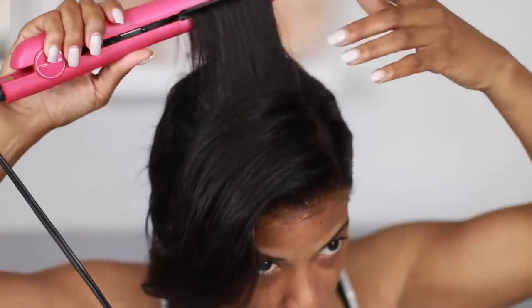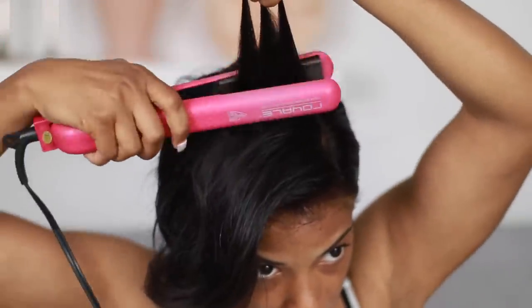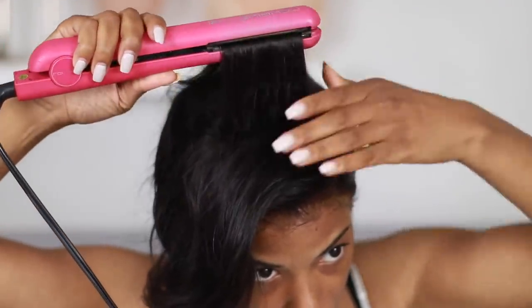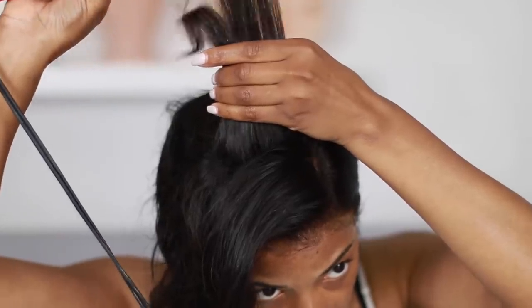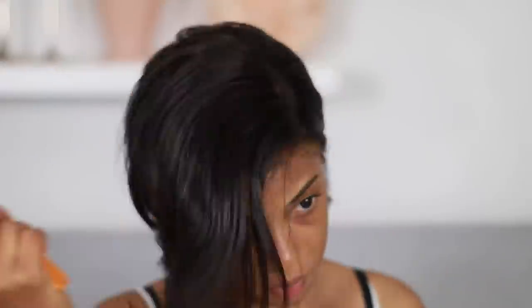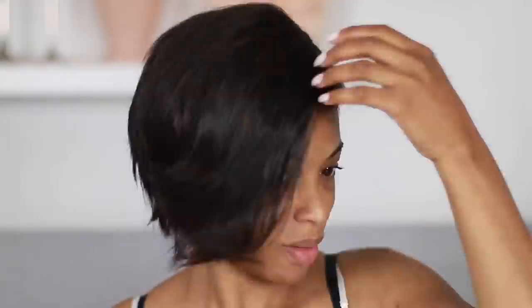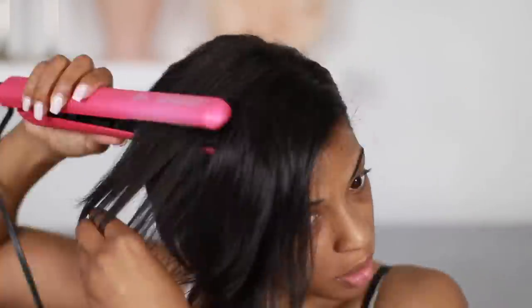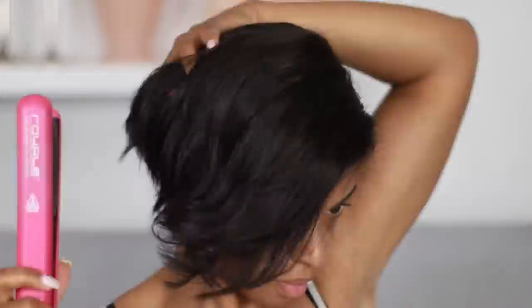All you gotta do is curl it just a little bit — I'm just giving it the slightest bend, and it's really not that fuzzy. It's just so easy. I'm trying to figure out how to get that cowlick look. Sometimes I get it, sometimes I don't, so that is why I'm just going over the hair over and over again. I just can't figure it out — I need to watch a video on that.